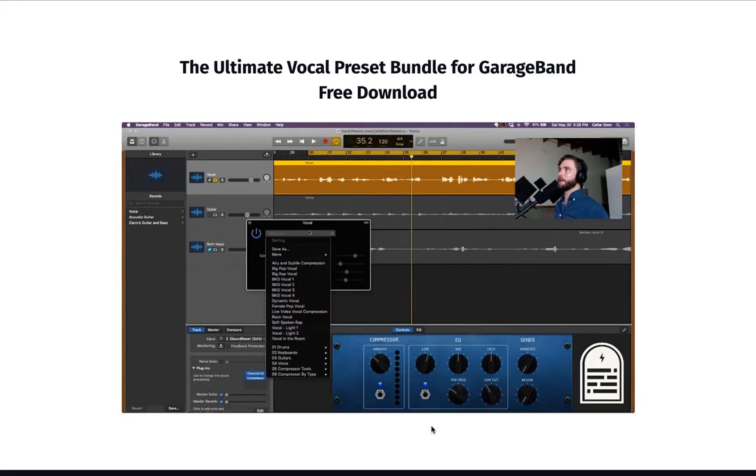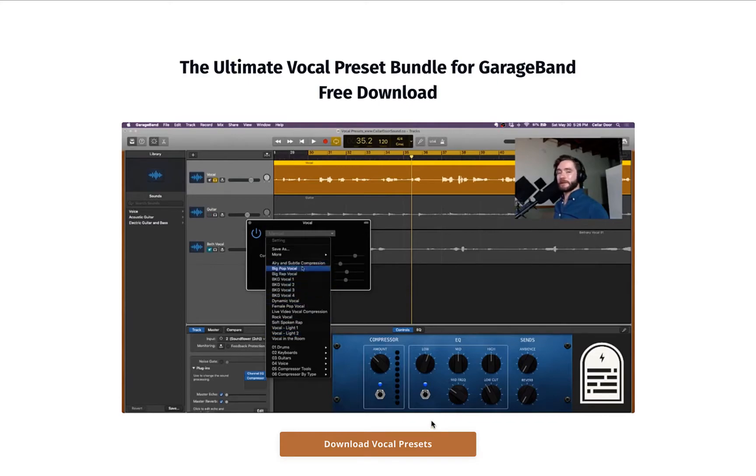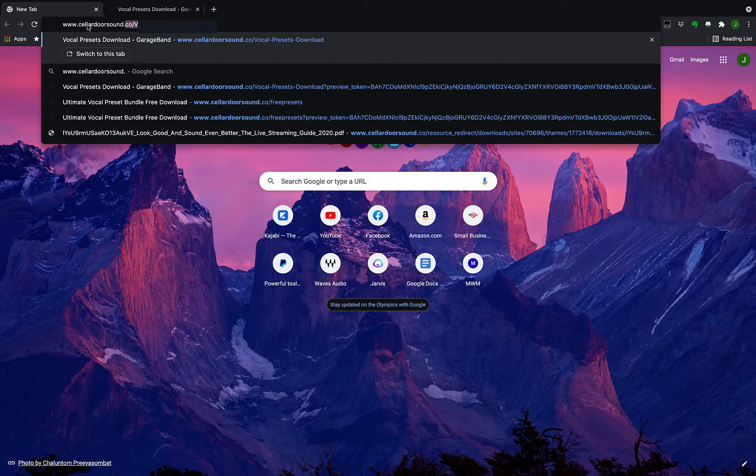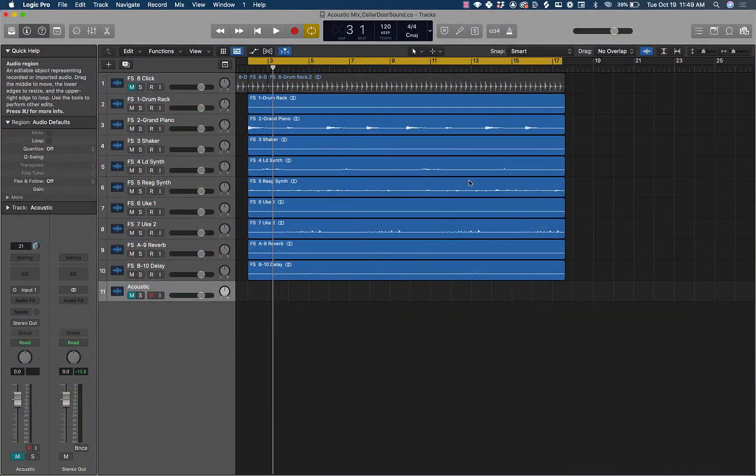This isn't a preset bundle that you just download and throw on a bunch of stuff and hopefully it sounds good. This is designed for you to learn and to grow as a mixer, and I really created this so that you can actually start to mix yourself. So go grab those at cellardoorsound.co slash free presets, or click the link in the description.